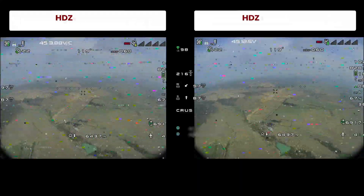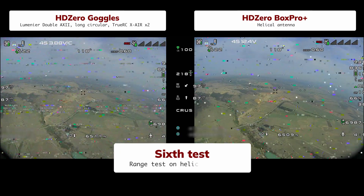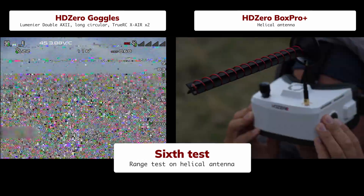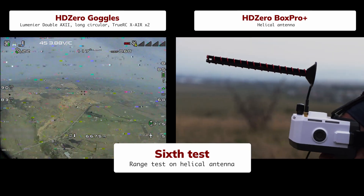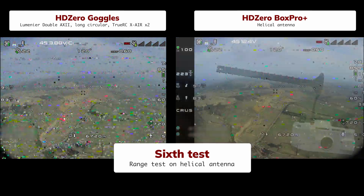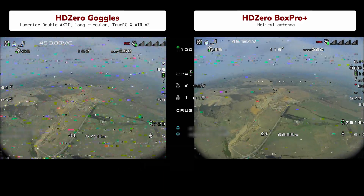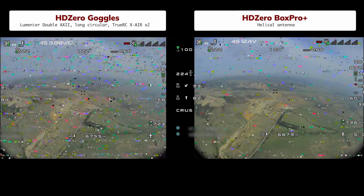17 kilometers – an excellent result just by swapping antennas, and proof that antennas are the key. Let's give the Box Pro something more serious. This time we'll fit a helical antenna to the Box Pro, but only one – the second slot still has a stubby. Let's skip straight to 7 kilometers. From our previous flights we know the image will stay clean up to that point. And what do we see? There is some noise, but the picture is clear – you can tell where we are, see the altitude, and recognize objects.